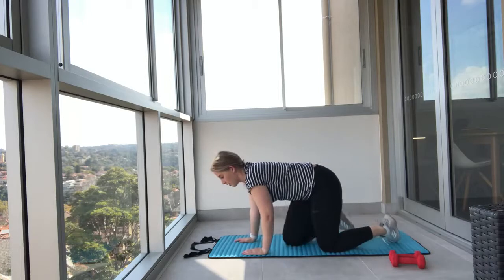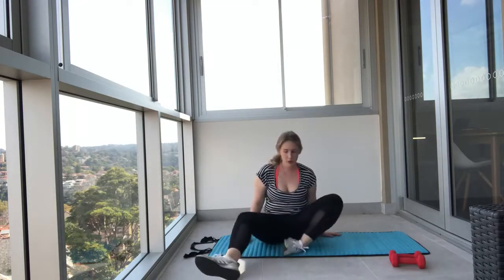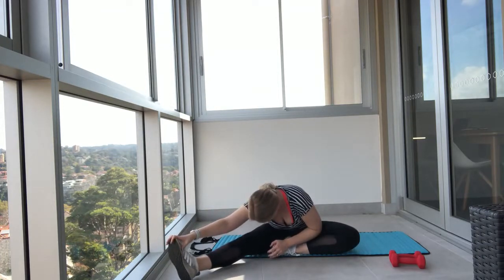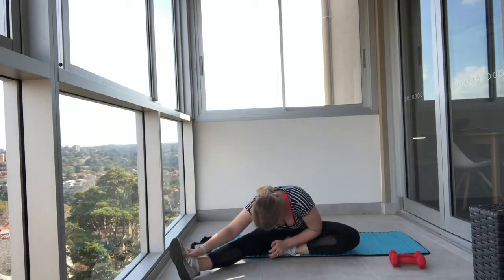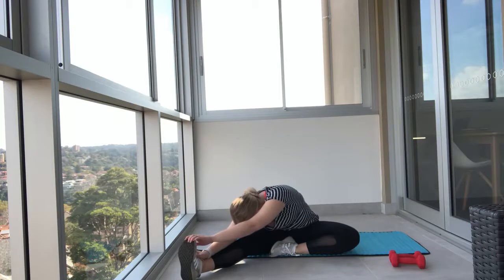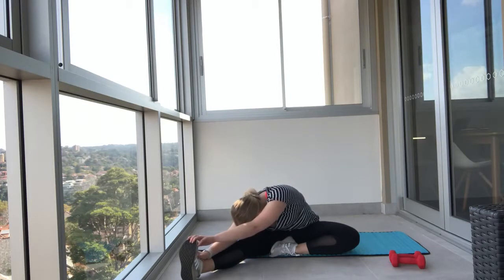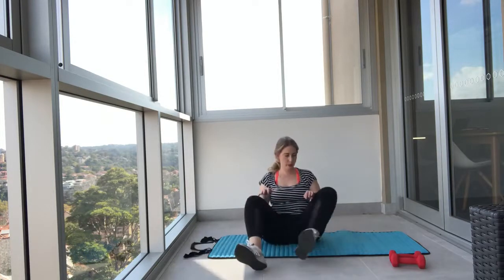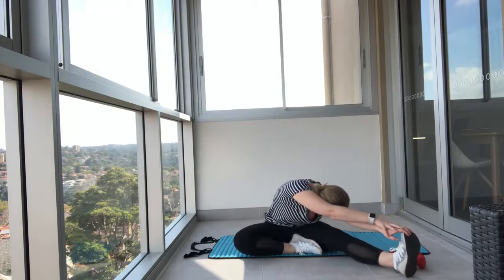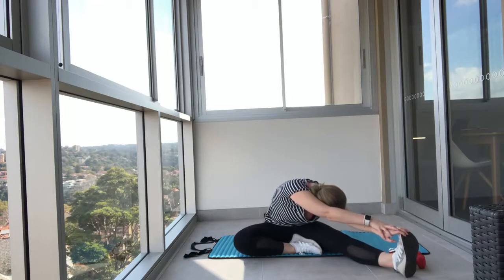Now we're going to take a seat. Put one foot in towards the groin, and reach both hands forward while pointing that toe back towards you. This is going to stretch through your hamstrings as well as your calves. As you can see, Corny is quite flexible here — you might not be able to reach the toes yet, and that's okay, it's something to work towards. Change sides. Keep breathing.